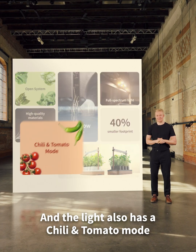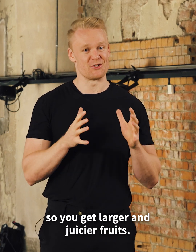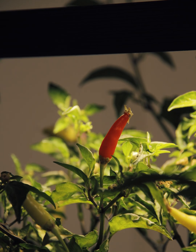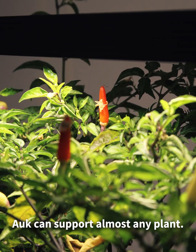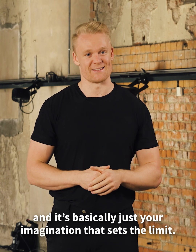The light also has a chili and tomato mode, with more of that far red light to promote blooming, so you get larger and juicier fruits. Just tap three times to activate the mode, and it'll stay activated until you switch it back. Just like a regular garden, AUK can support almost any plant. We've grown sunflowers, pre-cultivated trees — it's basically just your imagination that sets the limit.